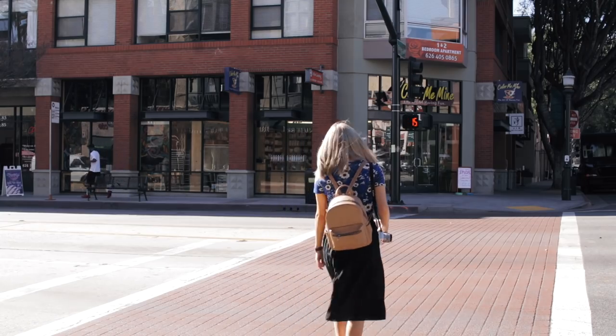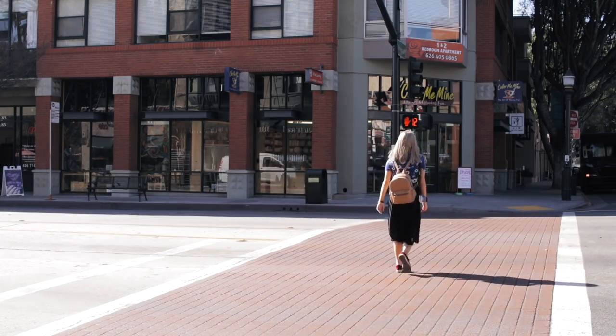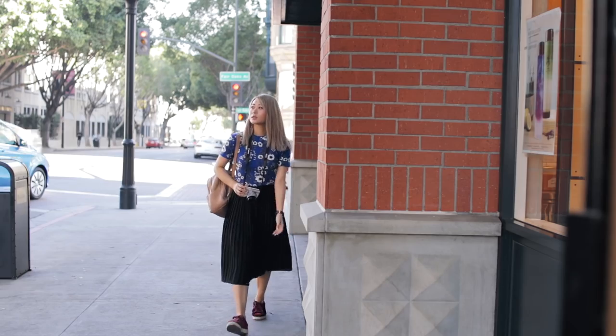For my Artist Date today, I decided to explore my new neighborhood and capture whatever inspires me. I just parked on a random street and started roaming around freely.